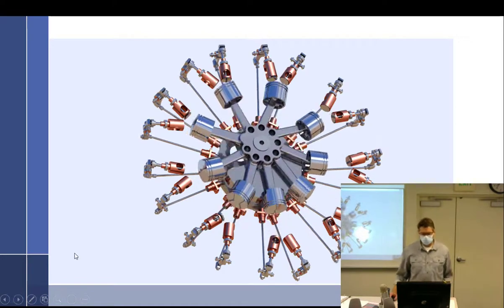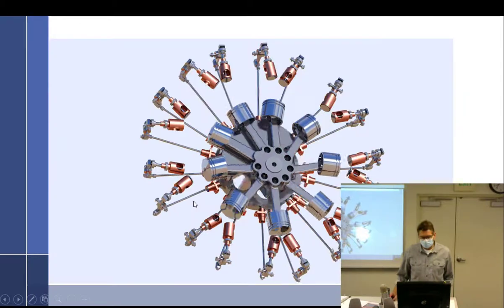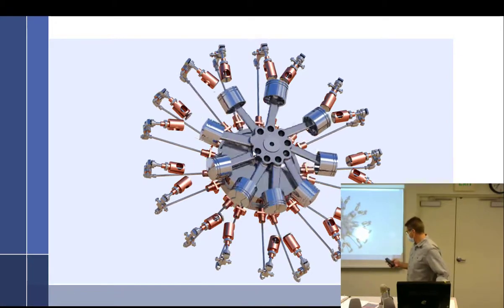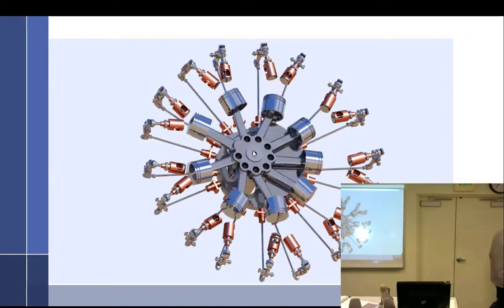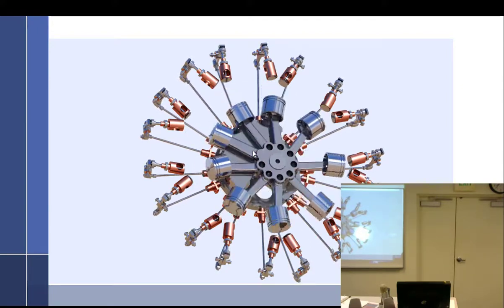Looking at radial engine animation — don't get too hypnotized. This here is called the master rod, and the master rod is not articulated. All the other connecting rods are articulated. The master rod is attached at a certain position — you can see there's a big counterweight down here, so you need a very large counterweight to balance it out.